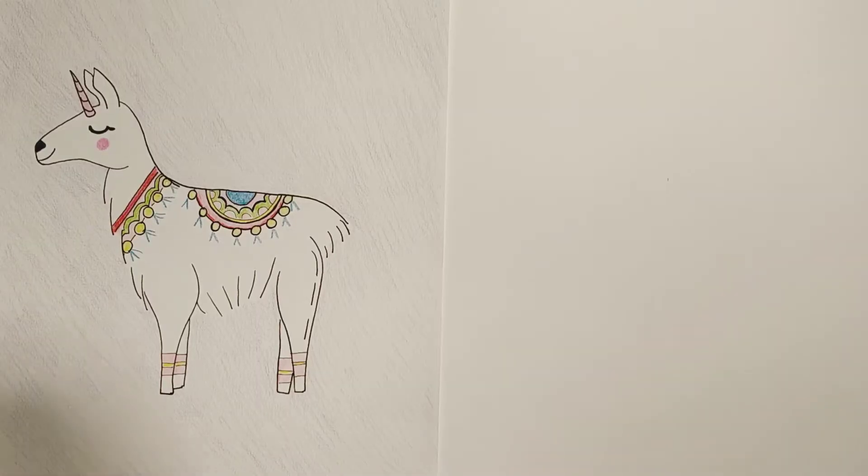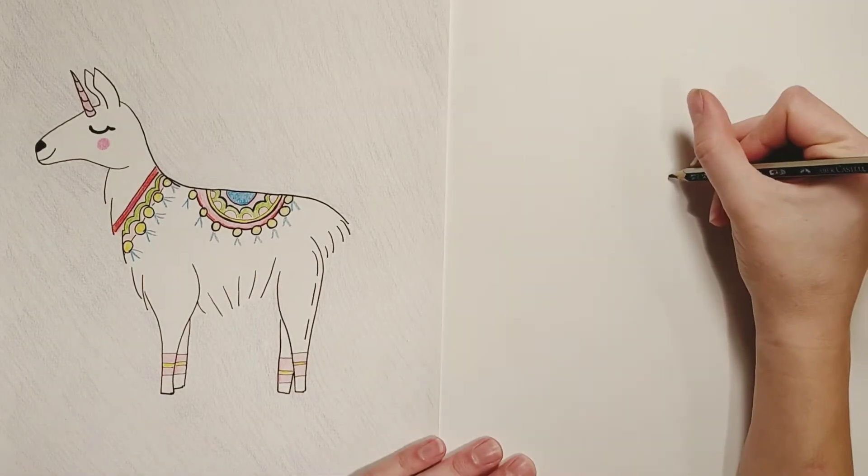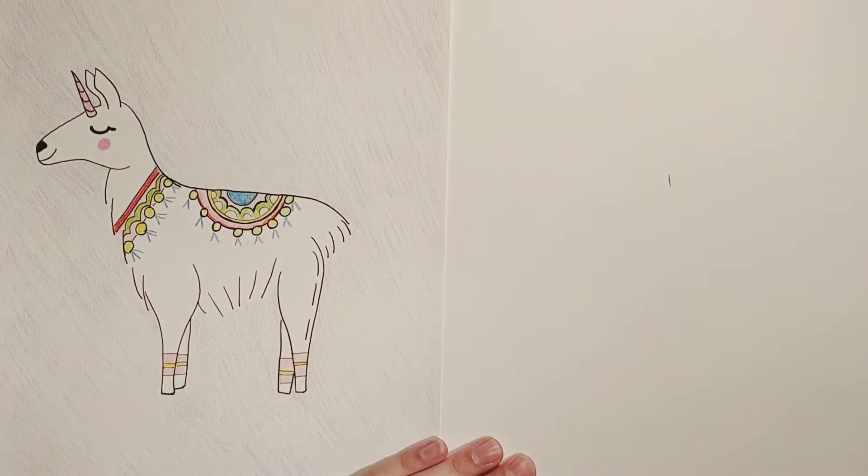All you need to do is grab a pencil, an eraser, a Sharpie, and a black pen. Let's go. Go ahead and pick up your pencil. First thing, we're gonna make a little tick mark right in the middle of our page.